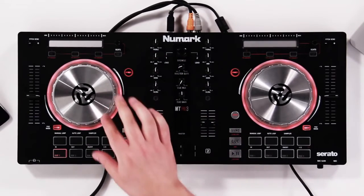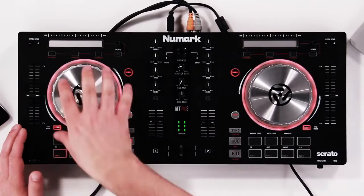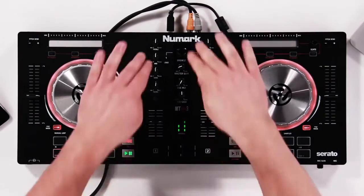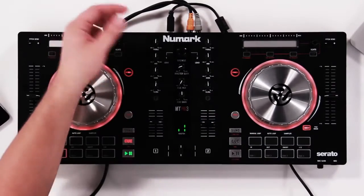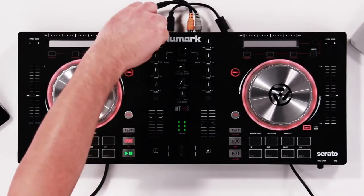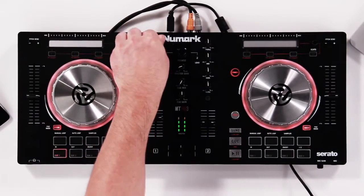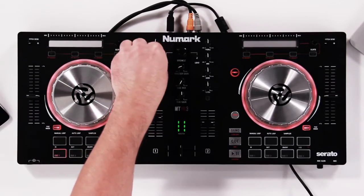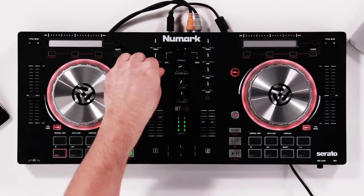From there, we can do a few other things. We can also set our loop regions with the wheel, which we'll talk about in just a minute. Let's move over to the mixer. In the center, we have a two-channel mixer with basic controls like our three-band equalizer — treble, mids, and bass. Pretty self-explanatory.